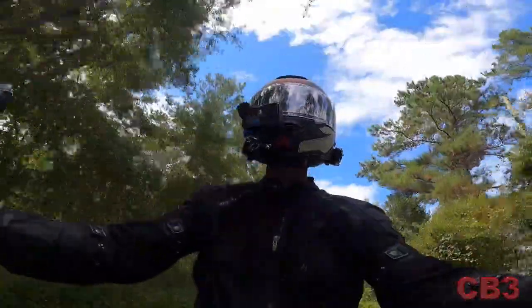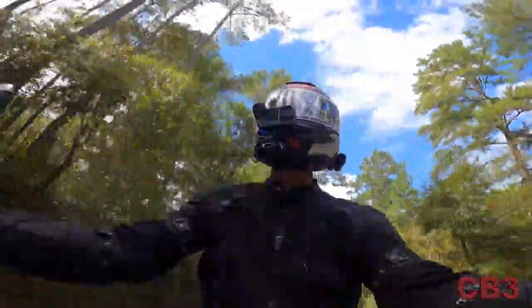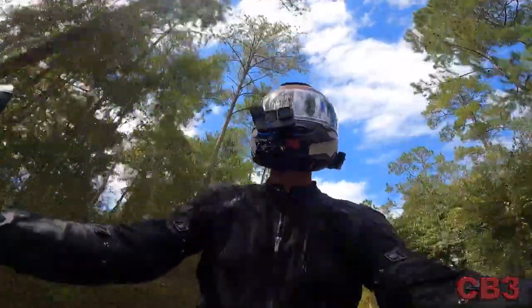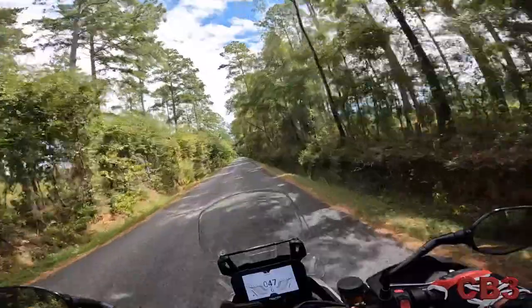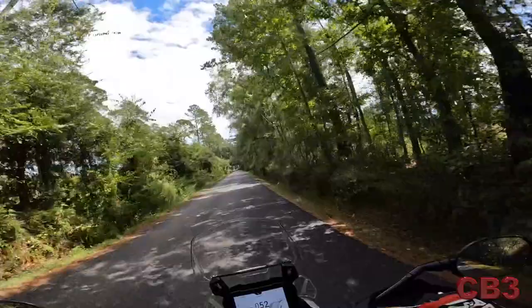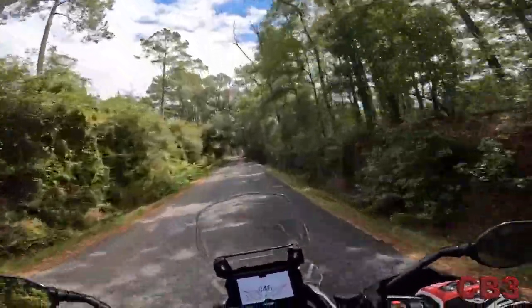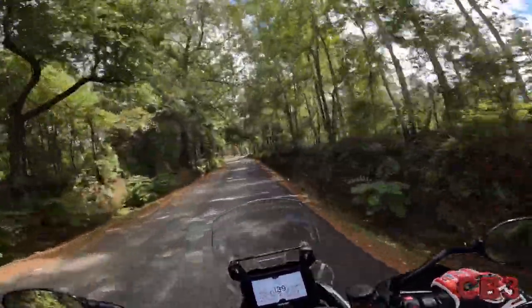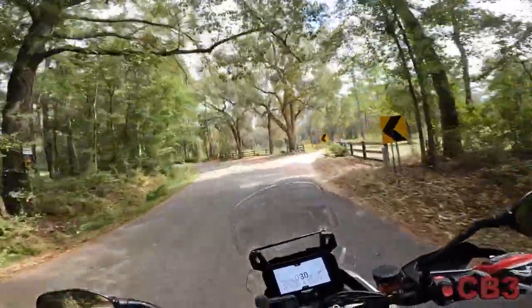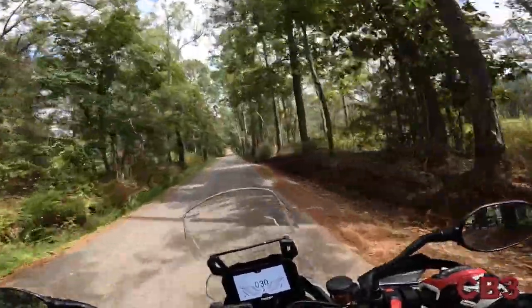If you want a middleweight adventure bike, this is the bike. I've ridden the Ténéré 700 — it's nice — but power-wise it feels anemic compared to this, certainly on the road. As for engine heat, people have complained about it, but I'm not in 100-degree weather. The temperatures I've been riding in have ranged from 68 to 90 degrees and the bike has handled it all well.